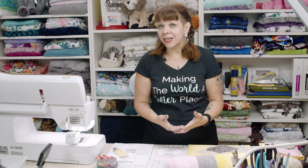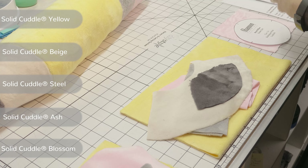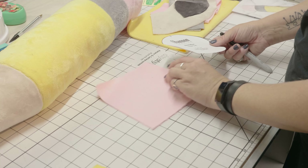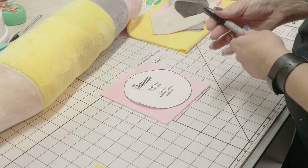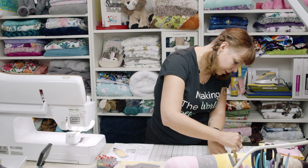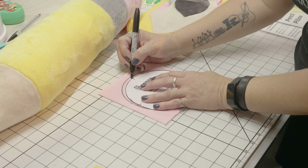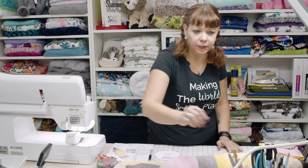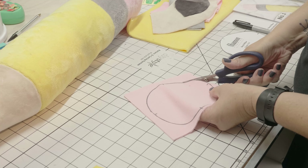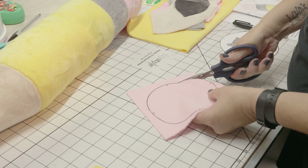I've already cut out all of the pieces I need except for one piece so I can show you how to cut it out. I have pieces of yellow, beige, light gray, dark gray, and pink. This is a six by six square and I'm just going to trace this pattern onto the back of it using a big felt tip pen, tracing all the way around and transferring my markings. Then I'm going to go ahead and cut this out using micro serrated scissors, which help grab the fabric a lot nicer.